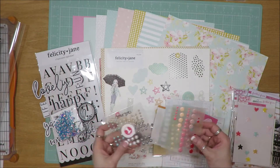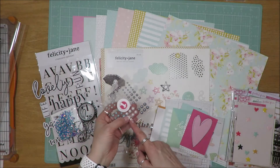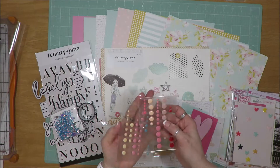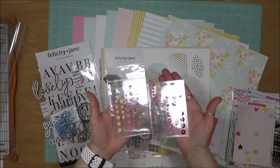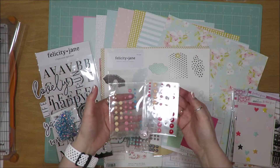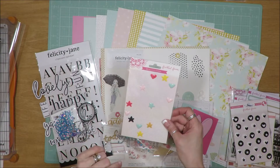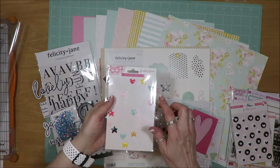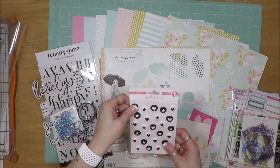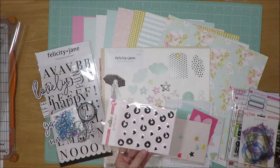Then I pulled in these pearls — they have a mint color, a white color, and a gray color — as well as what's left in these two packages of enamel dots. I don't know that I'll get the blue or red ones used up, but hopefully we'll get the rest used. I had several of these epoxy shapes — stars and hearts — that I'm going to try and get used up. These puffy stickers are puffy and have a heart and star design in black and white.